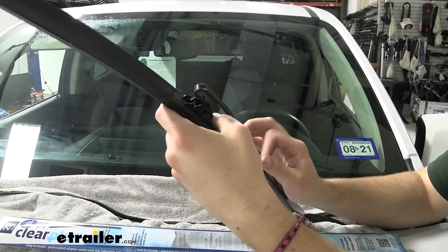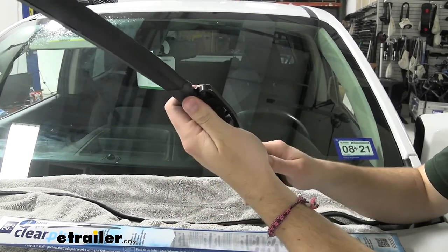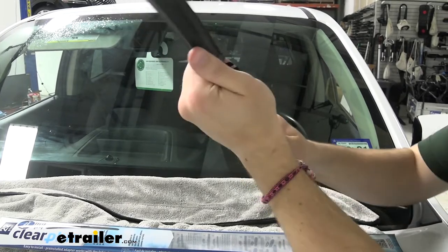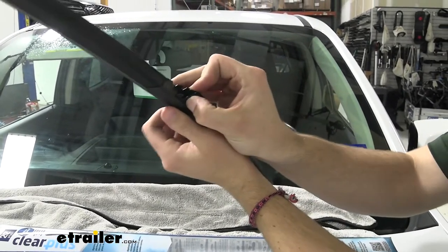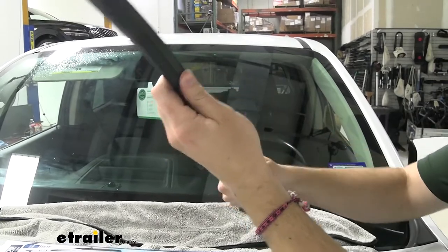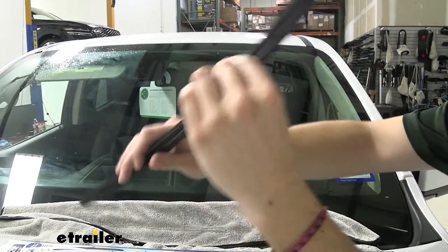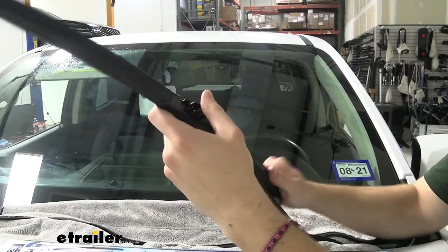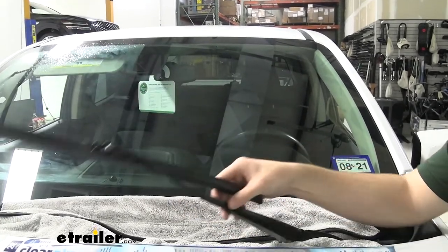So we'll go ahead and stick that up like so, add in our blade. You can see it's going to want to pinch itself right in there. Those flanges are actually what's holding that J-style in as well. So you can see it's going to do a good job of pivoting — not going to come undone unless you really give it the right directional force. So we can go ahead and lay that down.